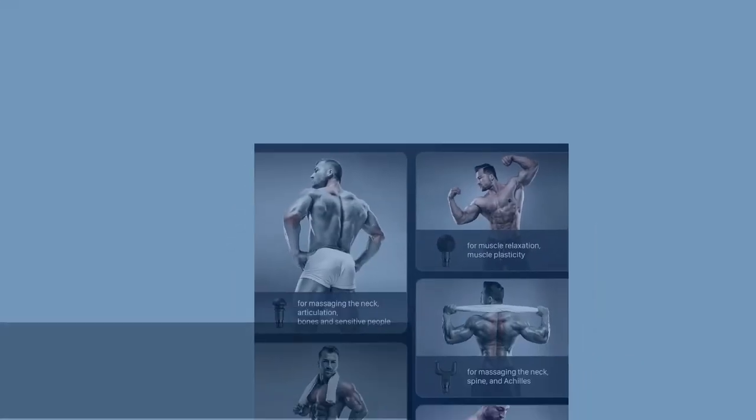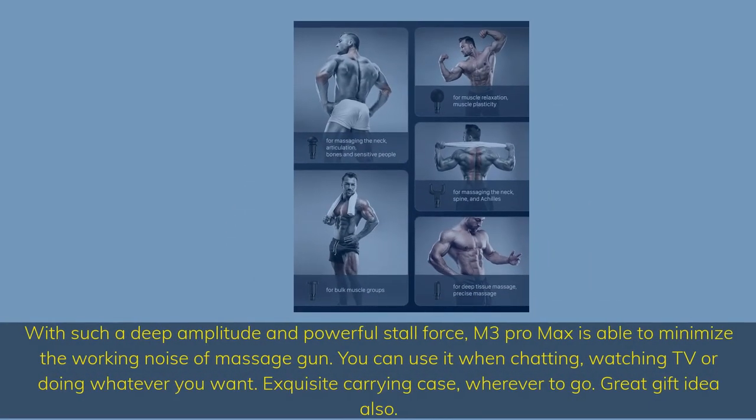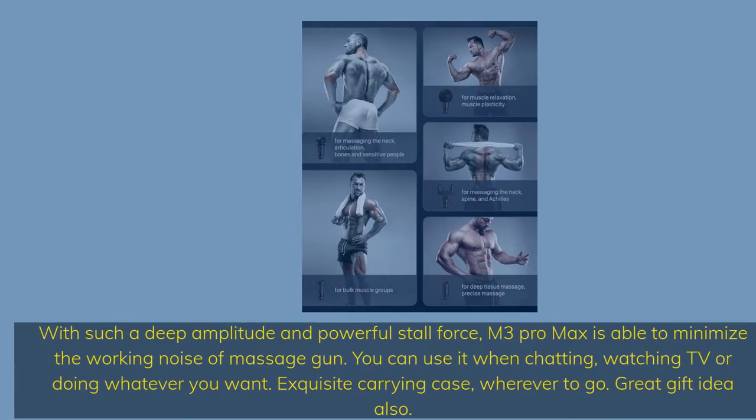With such deep amplitude and powerful stall force, the M3 Pro Max is able to minimize working noise. You can use it when chatting, watching TV, or doing whatever you want. It comes with an exquisite carrying case wherever you go, and makes a great gift idea.